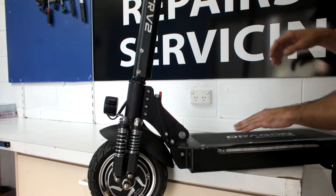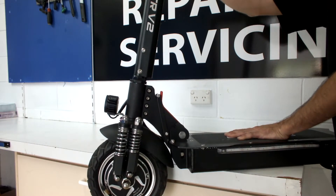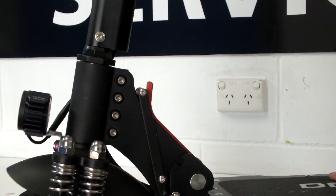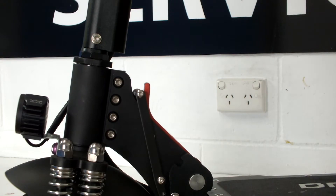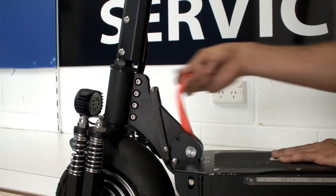After some time you will notice movement in the stem of your scooter, as you see here. This movement is caused by the folding mech lock bedding in. We can adjust this quickly and easily, as you'll see here. Another symptom of this maintenance issue is a loose locking tab, which can be locked with minimum effort.